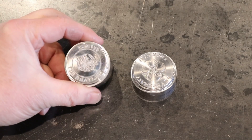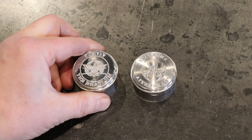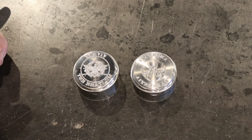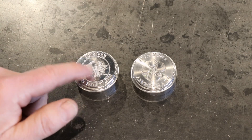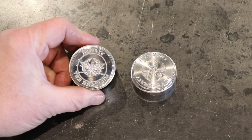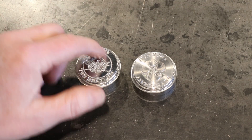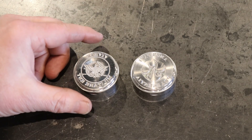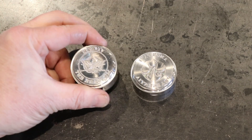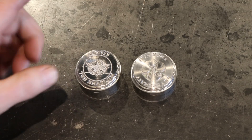Here are two coin dies I'm currently working on. This one was a success — this is the reverse image of 'vivare militare est,' to live is to fight, with an eagle perched on arrows. I'll show you a picture in Fusion 360 so you get a better look. This is period correct for the Roman forces. This die is made out of 52100 steel and is fresh off the mill — hasn't been polished or heat treated.